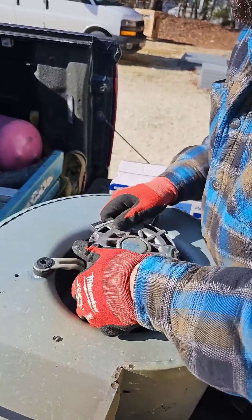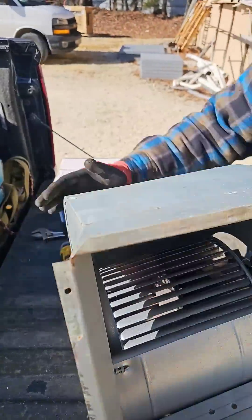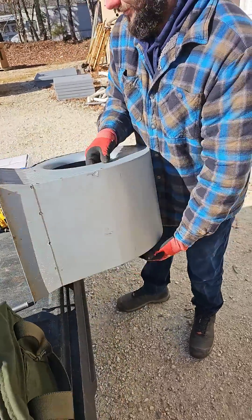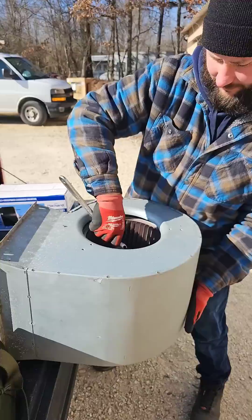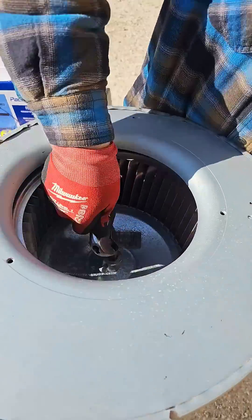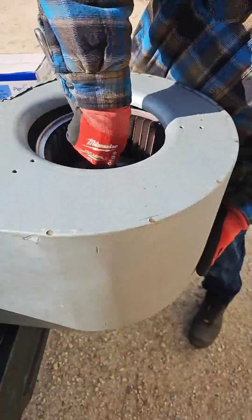The motor should come right out. Take it, lean it on the shaft, turn it, and it drops out the bottom.